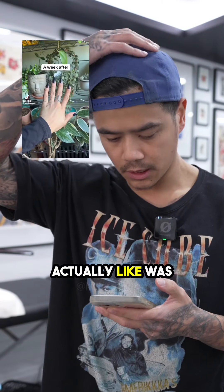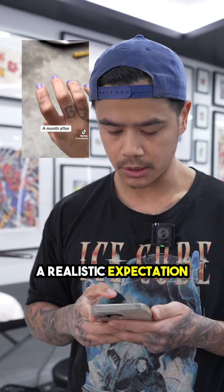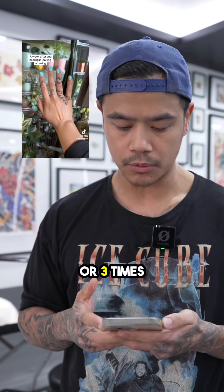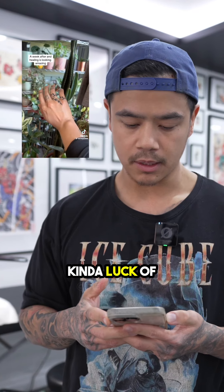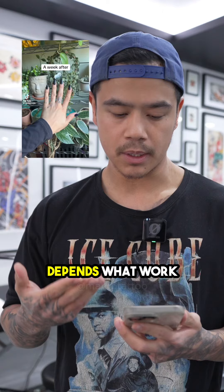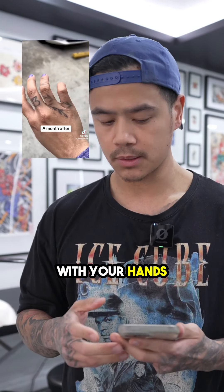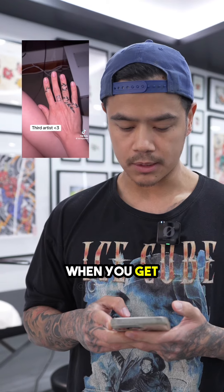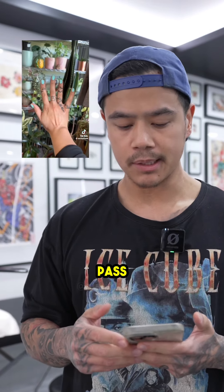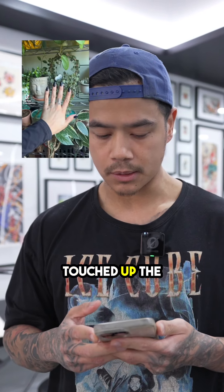So this person actually did it the right way — they probably had a realistic expectation. Although the first artist told them you're going to have to get this done like two or three times. It's kind of luck of the draw. Everyone's fingers are so different. Depends what work you do, do you moisturize every day, do you work with your hands — everything comes into play when you get tattooed on the hands. So to expect it to be done in the first pass is unrealistic. I think it's good that they kept going back to get it touched up.